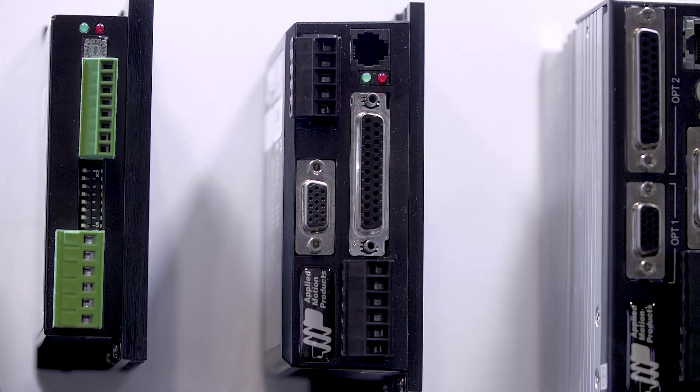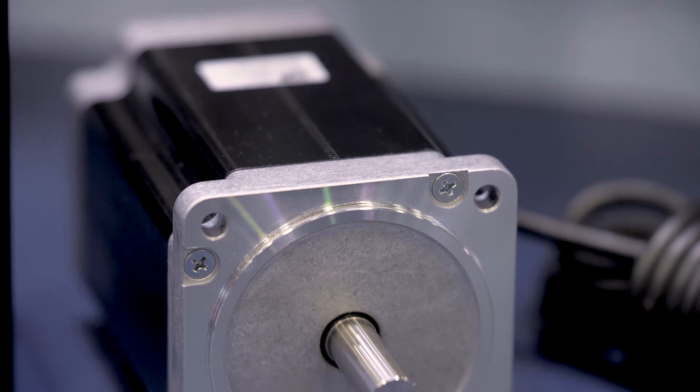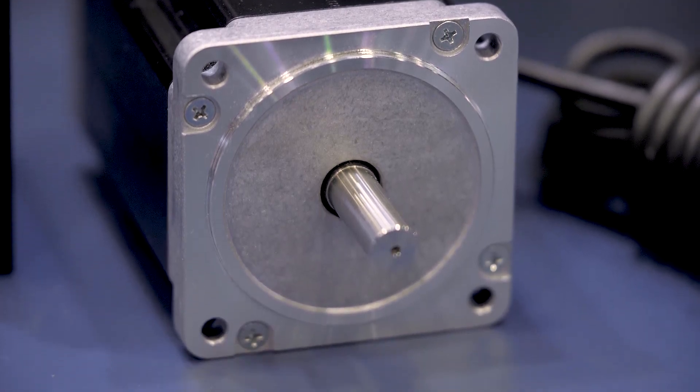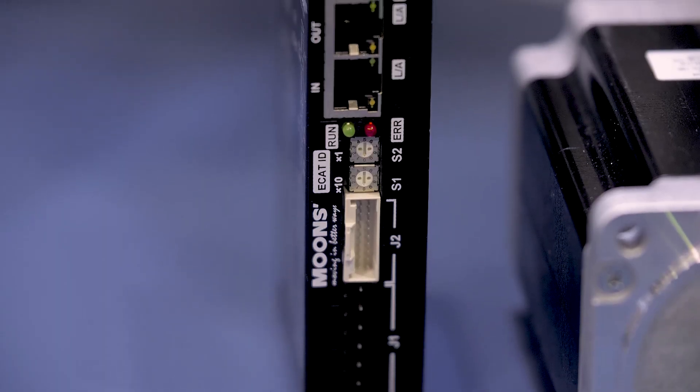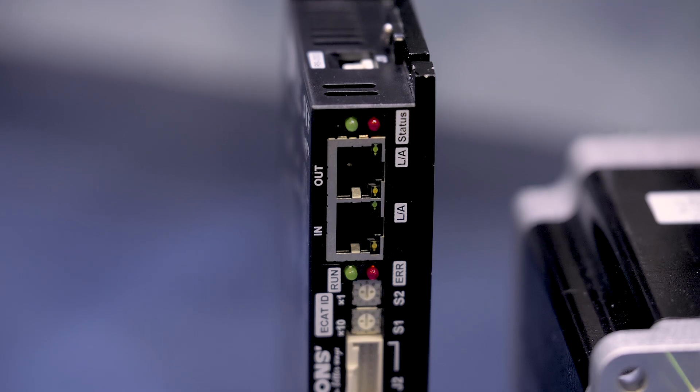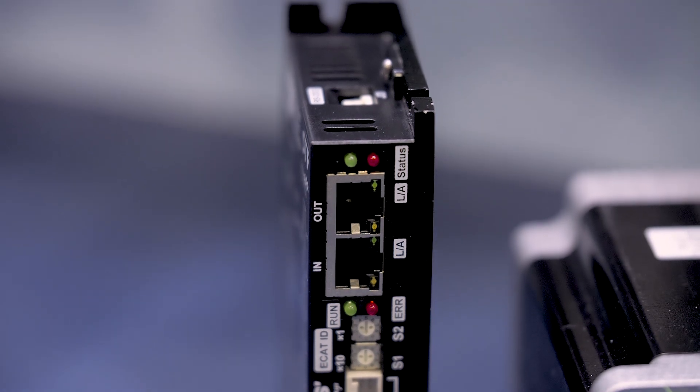Another important advantage of this drive is it's much smaller than the ST series. We've reduced the size by about 68%, so it's much slimmer. You can actually see one of the ST series drives up here — this is a much slimmer drive. We can fit more in the panel, saving you space and saving you money as well.